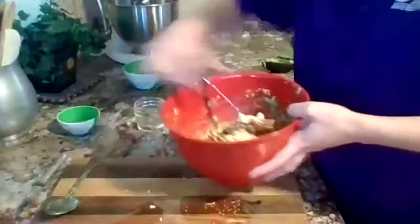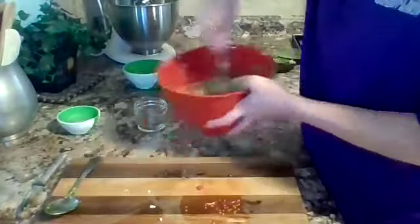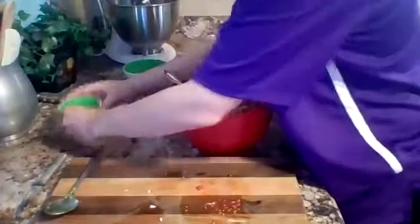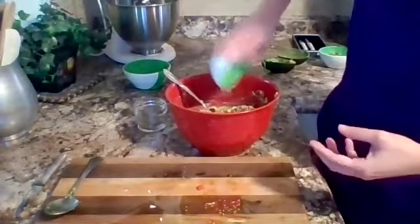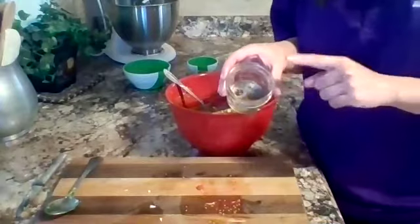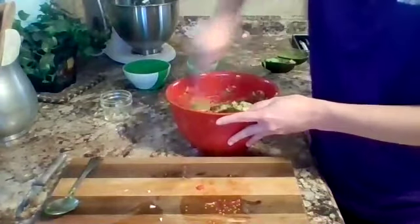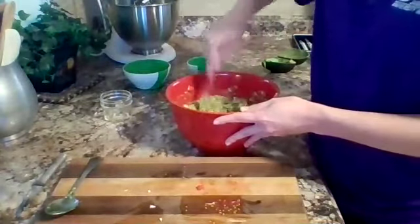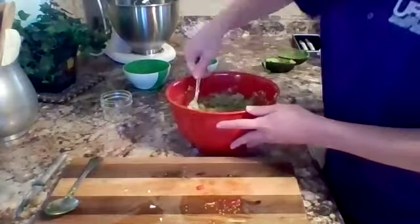We can stir all that together — it's pretty chunky guacamole. Next I'm going to add about two tablespoons of lime juice, or you could use lemon if you don't have lime. In here I have half a teaspoon of salt, half a teaspoon of ground pepper, and half a teaspoon of cumin — I'm going to add all that and stir it together. With guacamole, you can really add anything: jalapeños, onion, cilantro — just really anything you think might go in there.